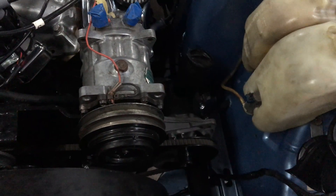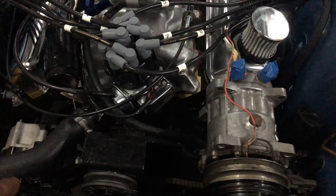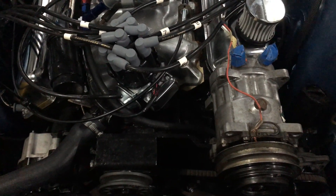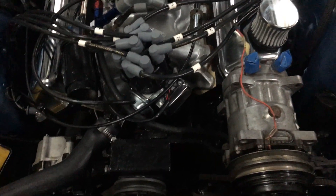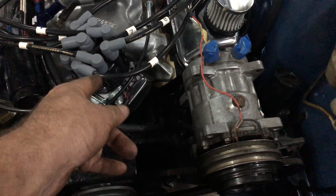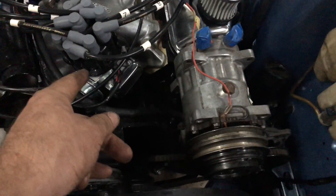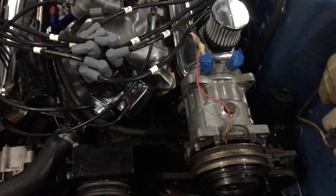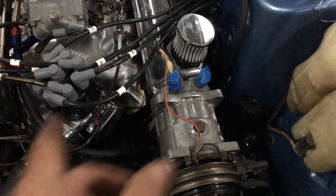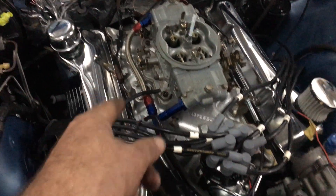Fuel lines are connected. The dizzy went in — I set the timing at 12 degrees before top dead center. I checked number one piston was on the compression stroke, set it to 12 degrees TDC, got the dizzy pointing at number one, and put it in. That should be at a basic timing level now. Got all the plugs wired in and connected up.